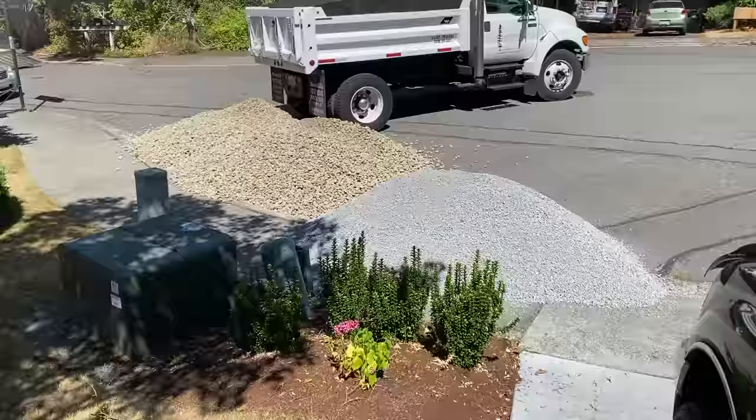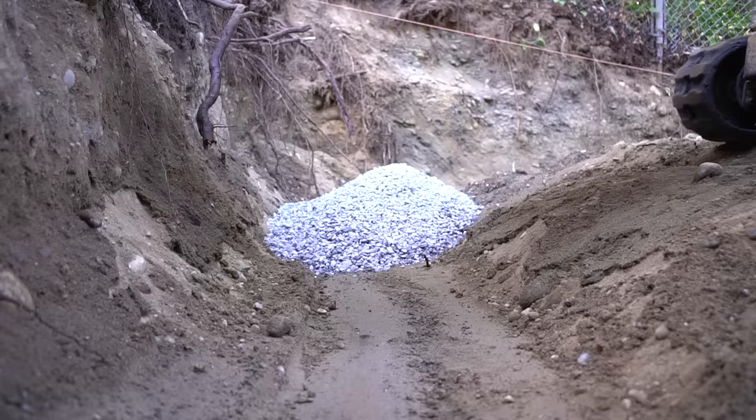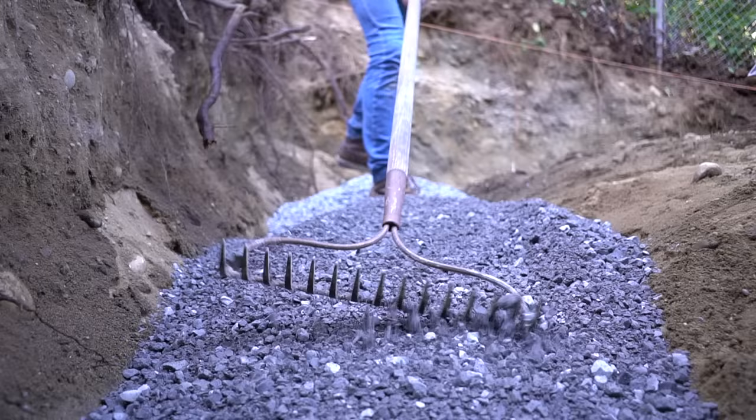Now that we have our dirt fully compacted, it's time for rock. We got two different types of rock. The first rock is going to be our sub base, which is a 5/8 crushed minus. This is a perfect product for a sub base because it has fine particles in it, which means that it compacts very nicely and easily.